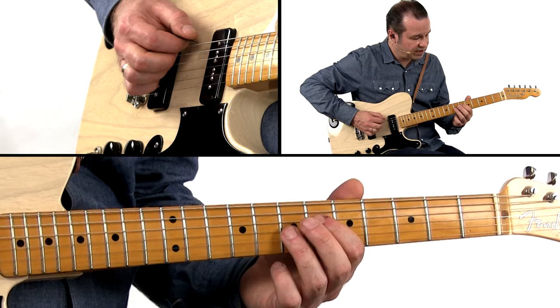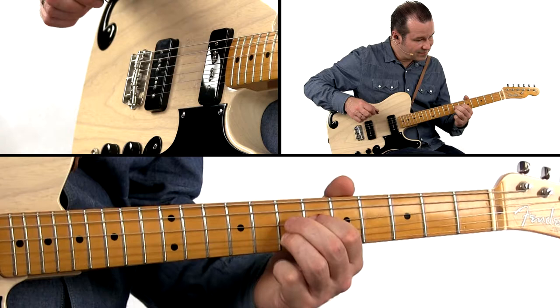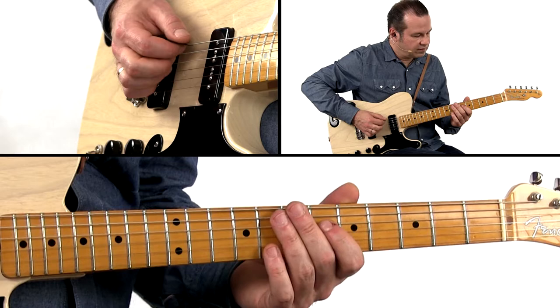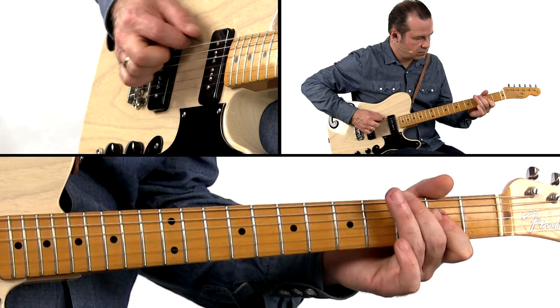So my bass pattern is going to be this. Then I'm going to pull and twist a little bit so I get that tritone to moan a little bit for me. And my lick on the V chord is going to be this. I'm back to the one.